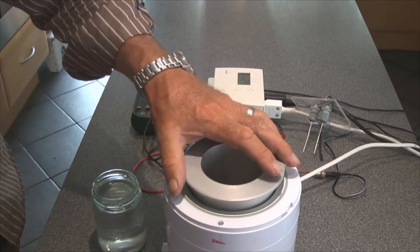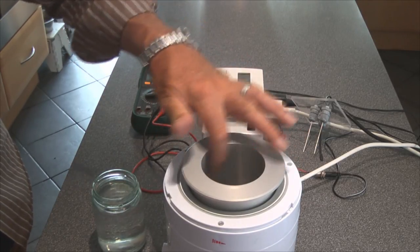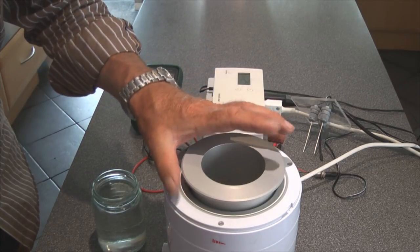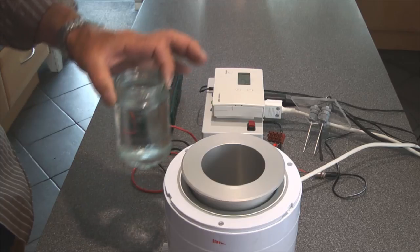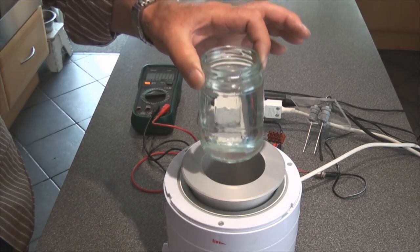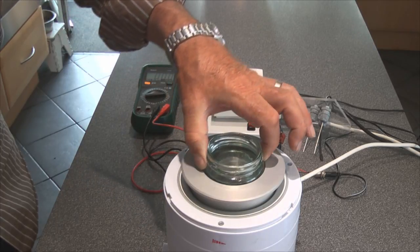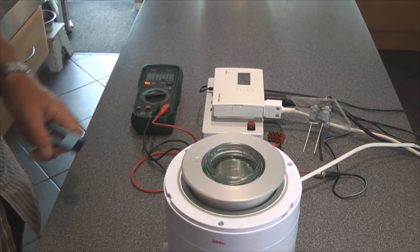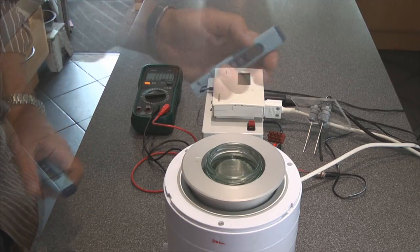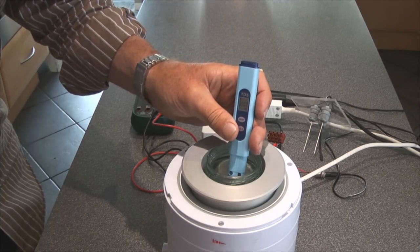I had to adapt this heat sink liner down from one size to another to suit my application. It just so happens that I was able to find a jam jar which is exactly the right size to fit in there, and it takes about 300 ml of water. I've previously washed this jar out with purified water. We'll just check before we start to see what this water quality is.